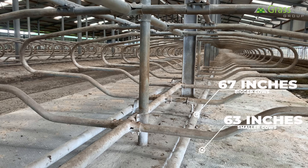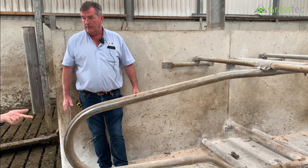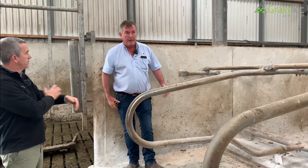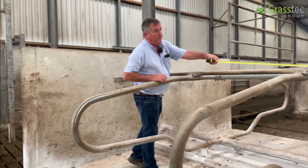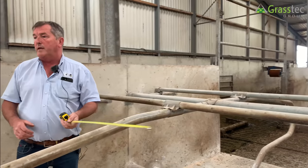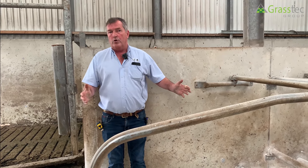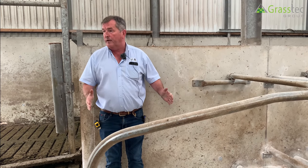The brisket position is fixed and never changes. The angle into the cow varies: 67 inches for a bigger cow, 63 inches for smaller cows. For a Holstein cow, the cubicle width is around 45 inches — three foot nine. For a crossbreed, somewhere between three foot seven and three foot eight. British Friesian is also 45 inches, three foot nine. In a handy size shed of 63 feet with 16 spaces, it works out to 46.5 inch centers.